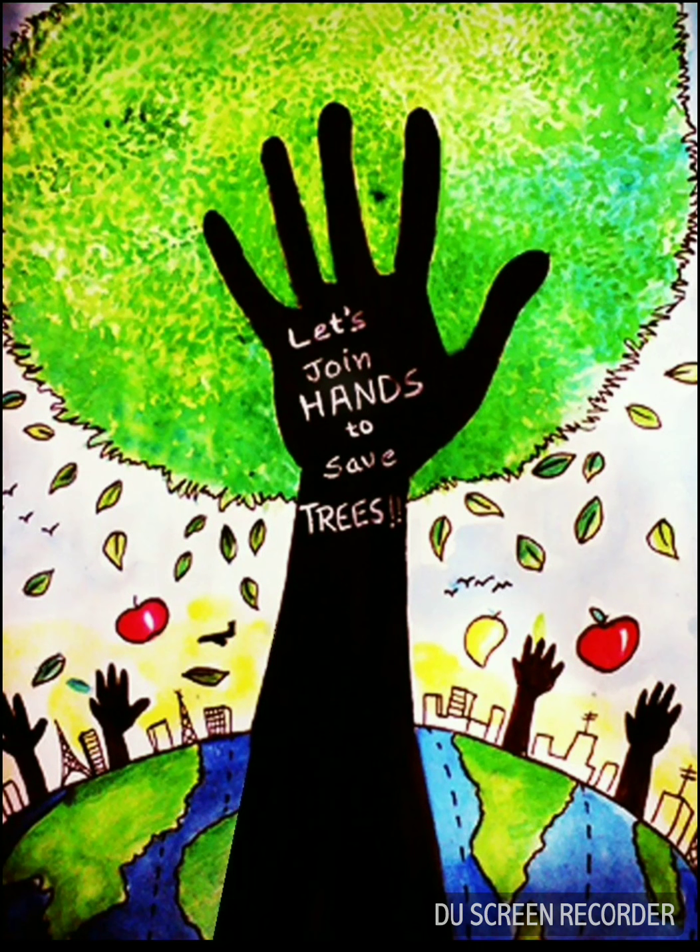A hand is there as a strong symbol. It's colorful and attractive and has fruit falling off the tree — you can find two apples and a mango in this poster. I love it.